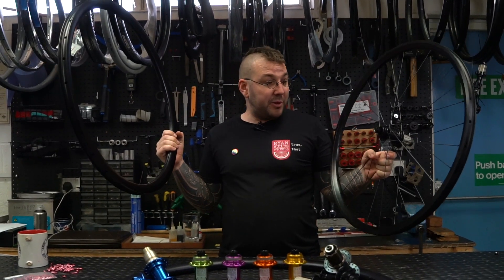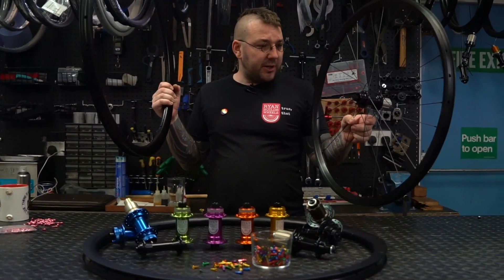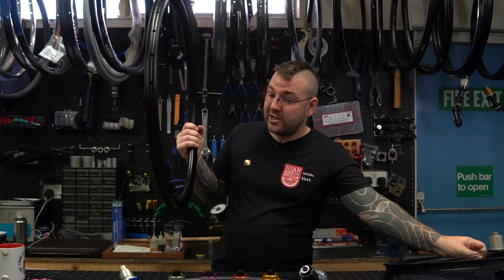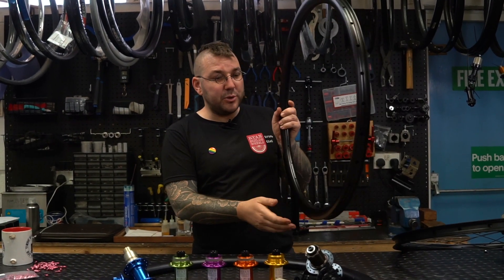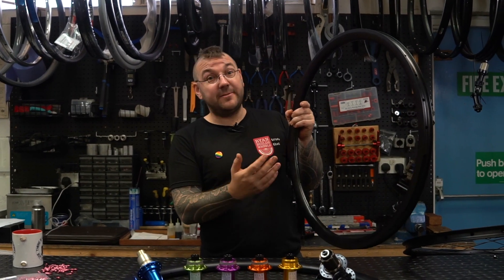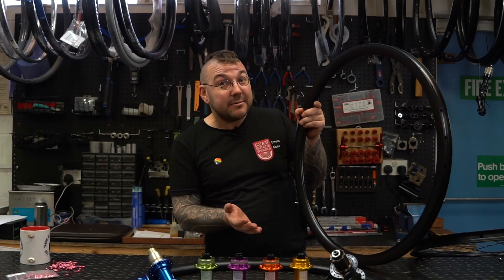Gravel wheels — super simple. 25mm internal on both rim options, multiple hub options. Your first rim option is a very lightweight race-ready one, and then we've opted to go with the Kinlin RD3FT, which is 33mm deep and tough as boots — and I think it just looks pimp. All available in 650b and 700c to suit your gravelly needs.